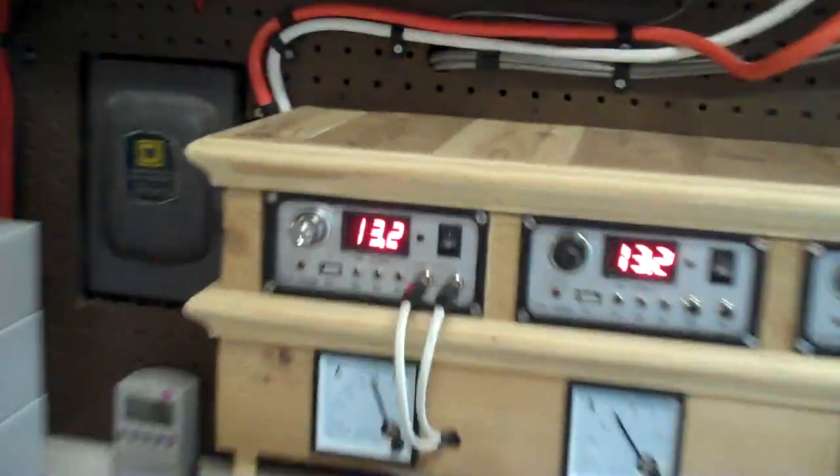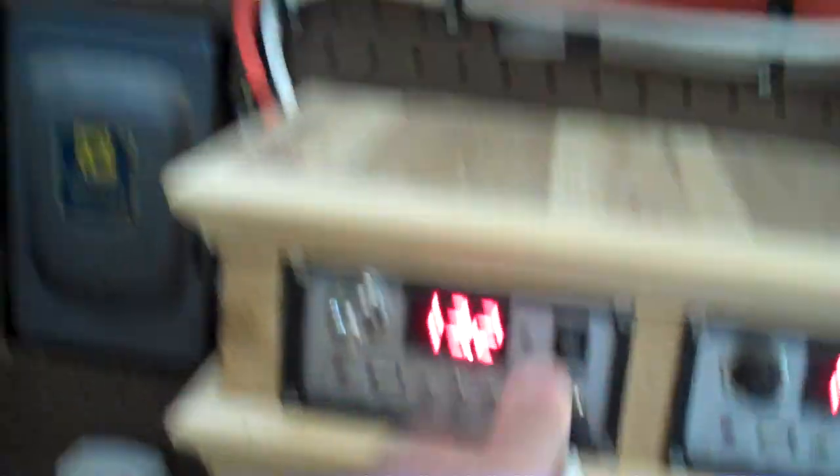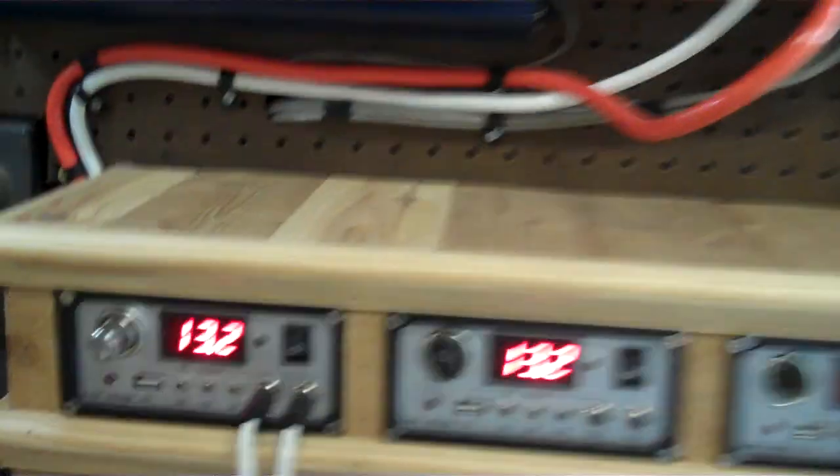Don't tell anyone. Anyway, this is my little setup here. I've got some lights — I can plug these in and then my lights come on. I've got it set up so I can run the whole garage off of this with just a flip of a switch.